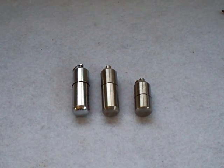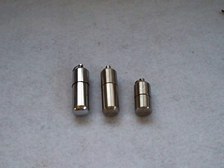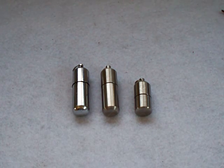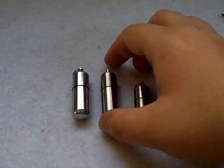Alright guys, we're going to be talking about the peanut lighters available at countycomm.com. Fantastic lighters, very popular, I'm sure they're a great seller. Everyone I know has them, they love them, I love mine. I actually just got two new ones today.